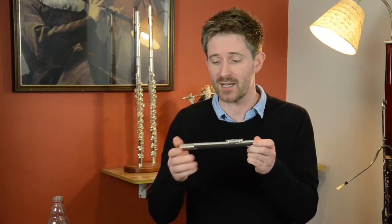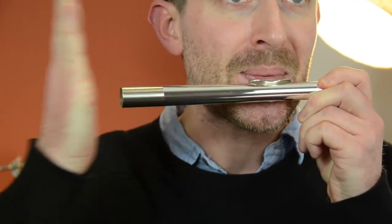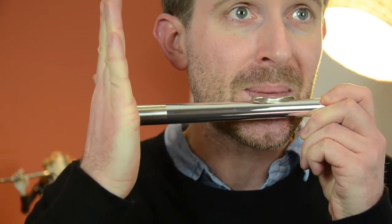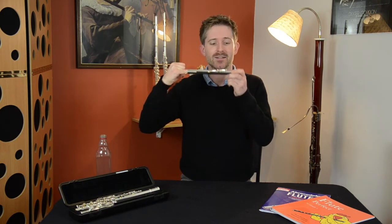Once you've made your first sound we can experiment more, making more sounds by putting our hand over the end. Or we can make some wacky sound effects by putting our finger inside like this.